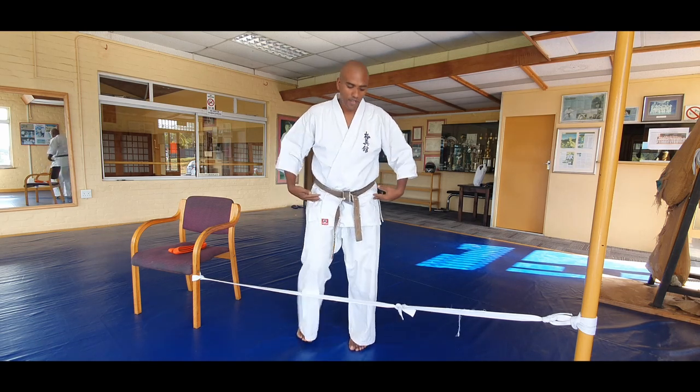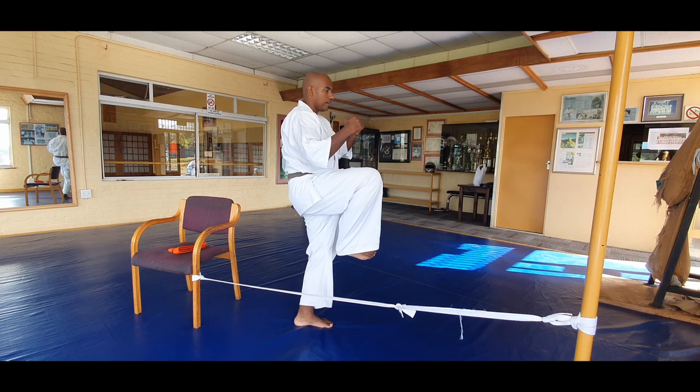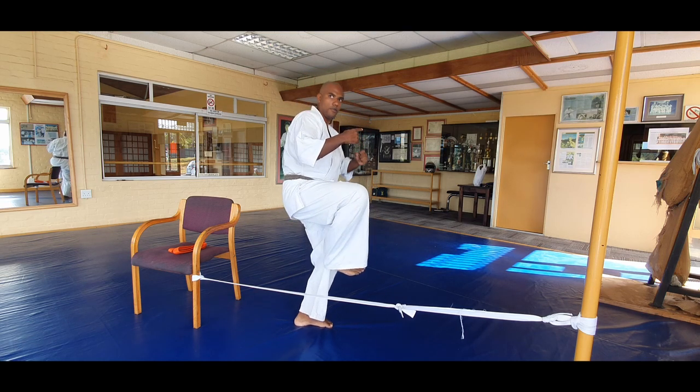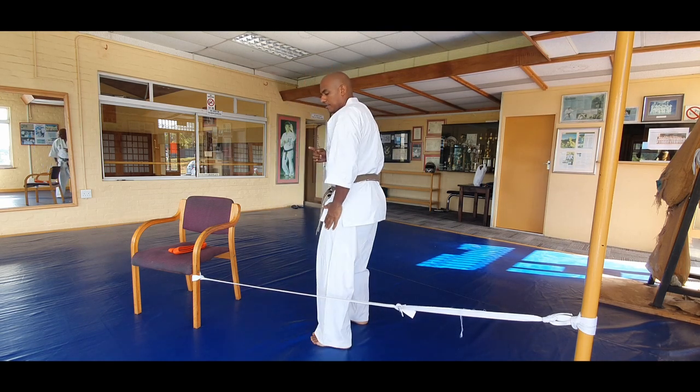Next variation, same thing — yoko giri. Picking it up, looking, turning the foot on the ground, pull back, and down. Same with the left side.